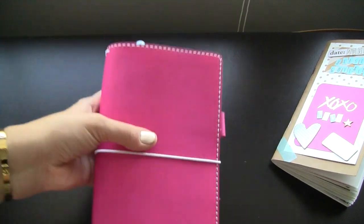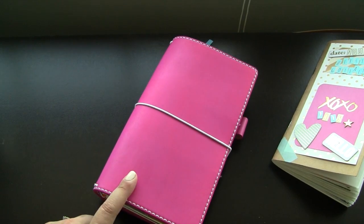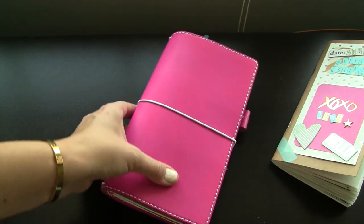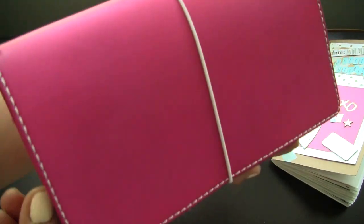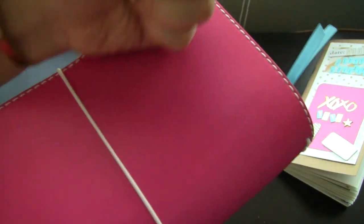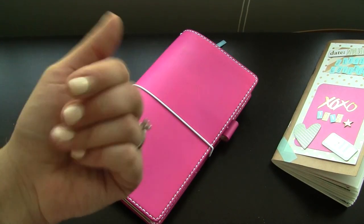That is the inside of this Midori — my Chic Sparrow. I hope you guys enjoyed this, and I'll show you my other Midoris and what's in them as well. I love watching your videos if you post them. One question I got was does this scuff easily — I haven't gotten it to scuff. There's a little glue from working with it but no actual scratches. It would be pretty hard to scratch unless you really scraped something against it — it's not that type of leather. Thanks so much for watching, and I'll see you again soon!